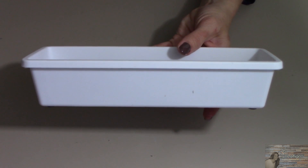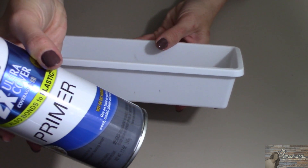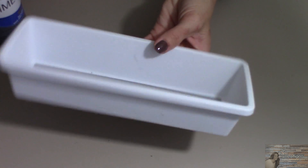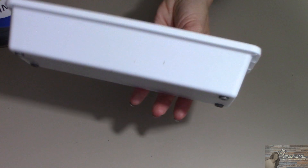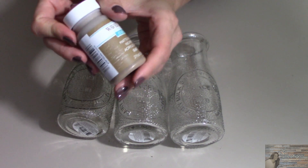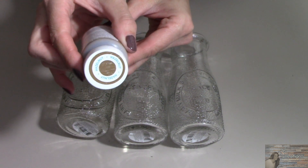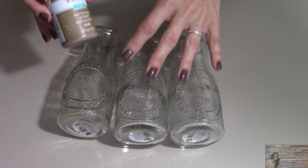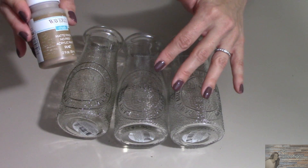Starting this project off, I'm going to take my gray Rust-Oleum Primer and spray paint this drawer organizer inside and out. Next, I'm going to take the milk jugs and apply the Waverly Chalk Paint in hazelnut, putting a couple of nice coats on each bottle until I'm satisfied with the coverage.